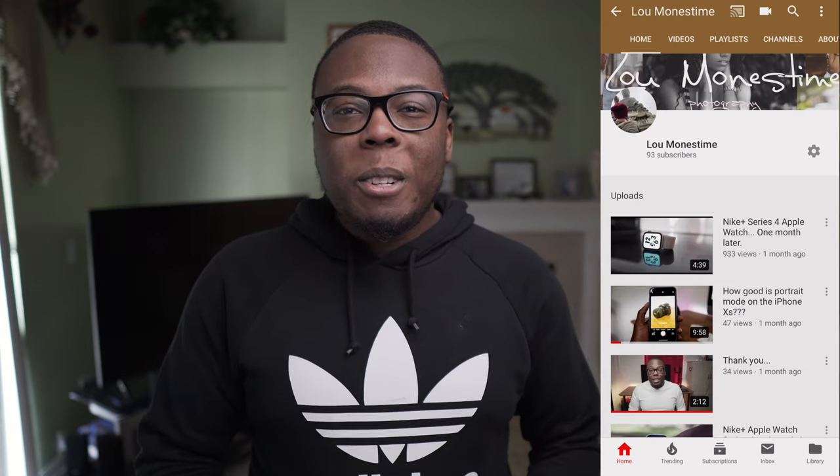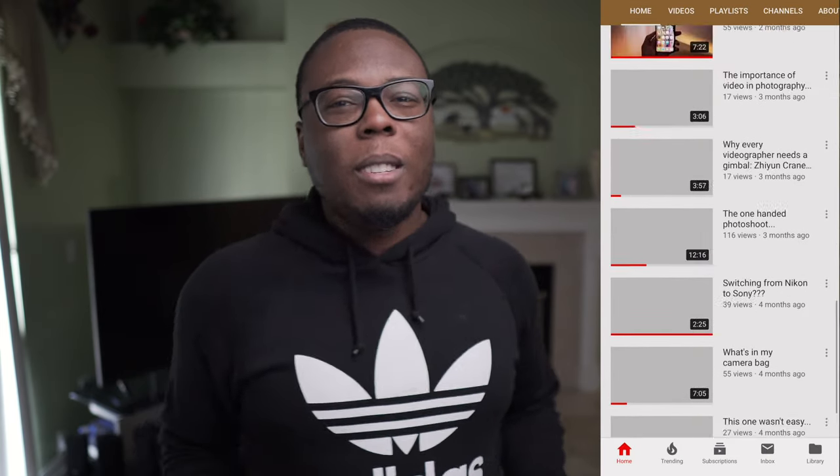If you guys did like this video, go ahead and like the video. Comment, let me know your thoughts. Subscribe to the channel. We're almost at 100 subscribers — we're so close. Keep subscribing to my channel. I'm appreciating all the support I'm getting on all these videos. Until the next time, my name is Lou Manastime, and I'm out. Peace.